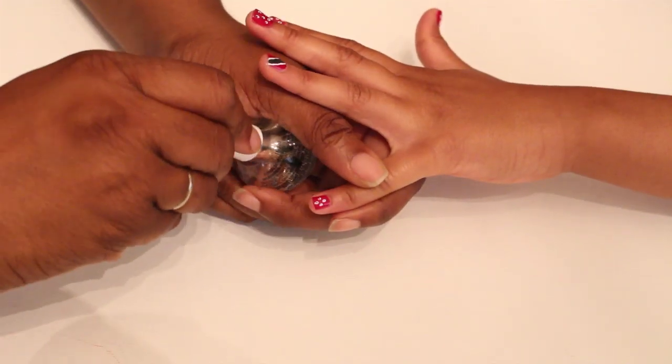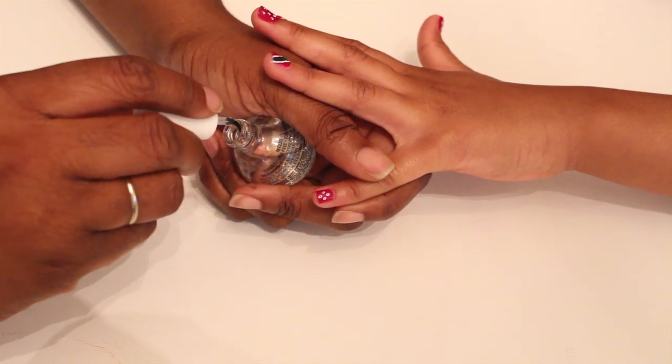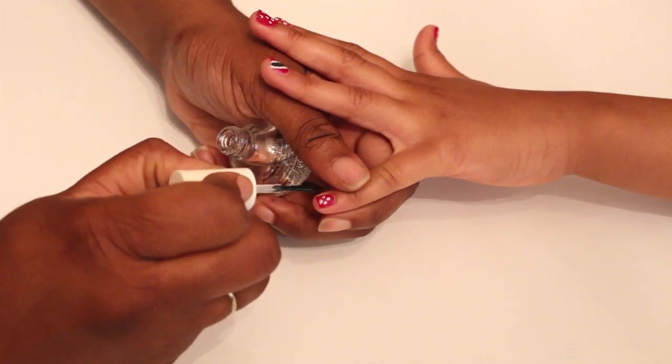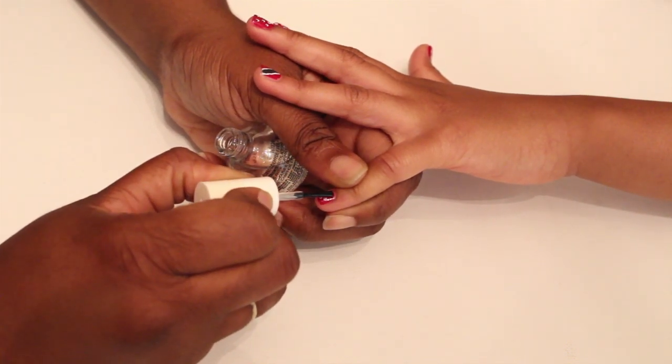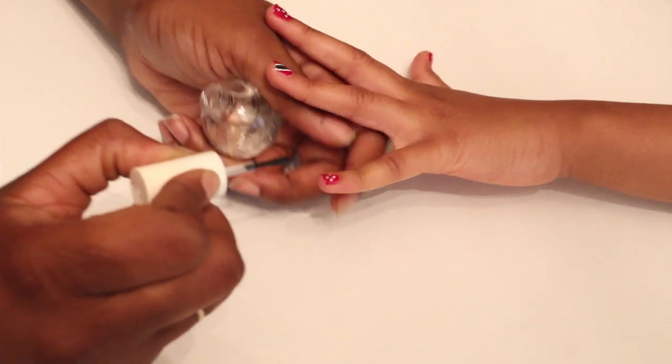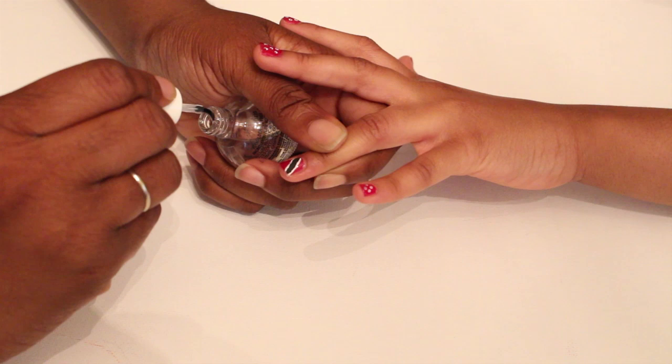After you're finished, let the acrylic paint dry fully so that when you add the top coat it doesn't run. Don't press down hard when you add the top coat — just brush over the nails lightly so that you don't disturb the design. The top coat is to keep the design in place since the acrylic paint is water soluble, and to give it some shine.